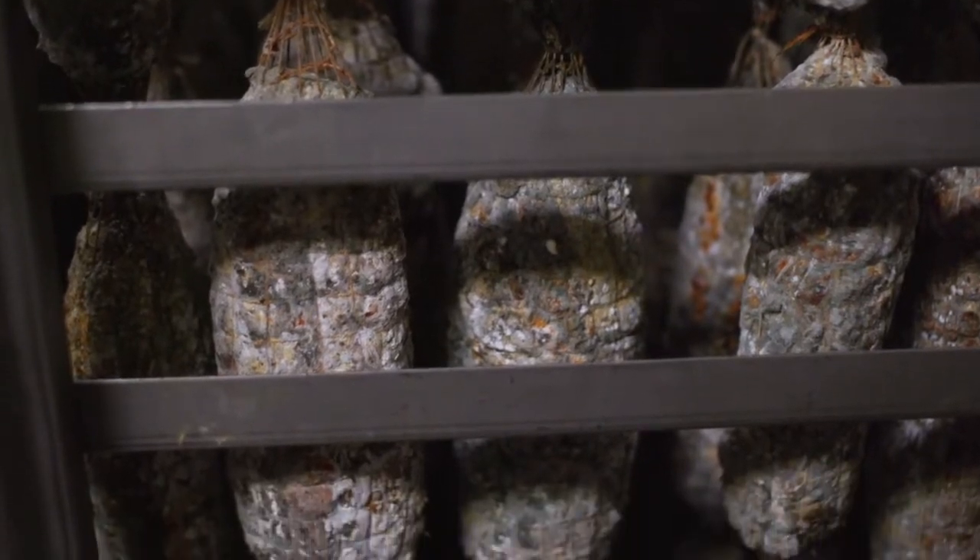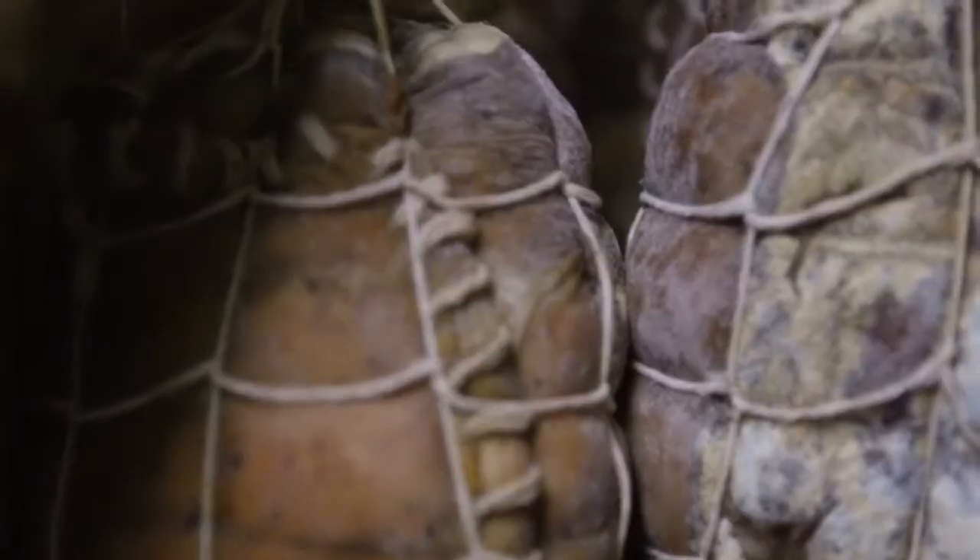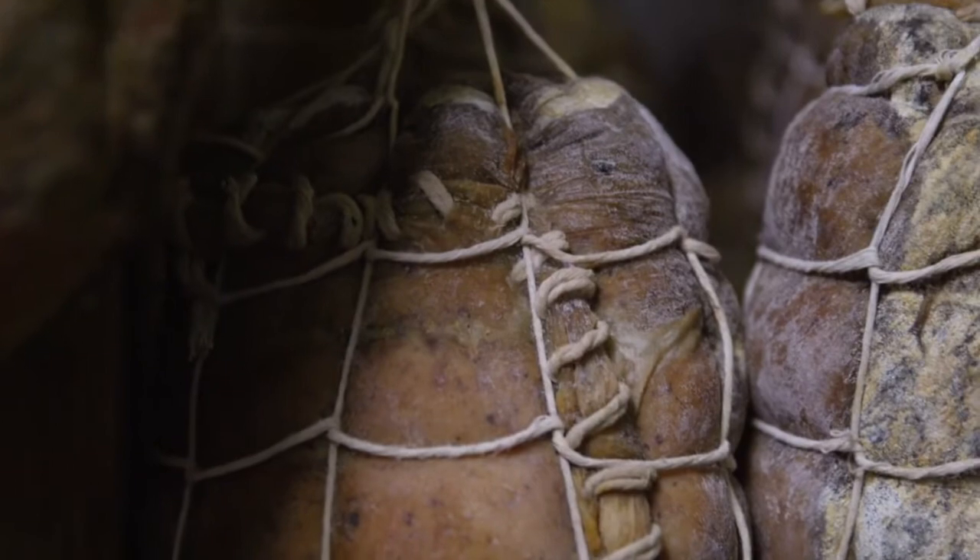All of these meats are moldy, and they're supposed to be. This is part of the natural aging process. So explain what this beneficial mold is doing to the meat, how it gets there, and why this is something that you're actually trying to achieve.